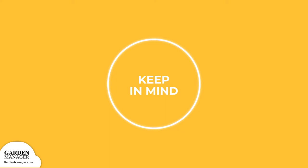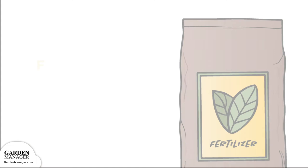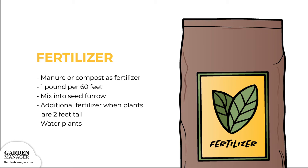Step 6 — Fertilizer and/or mulching: since corn is a heavy feeder, you'll need to use manure or compost as well as fertilizer. You can use 1 pound (500 grams) of a complete organic fertilizer per 60 feet (6 meters) of row, by mixing it thoroughly into each seed furrow. When your plants are about 2 feet tall or have 8 to 10 leaves, reapply 1 cup of fertilizer for every 10 feet of garden row. Scatter it evenly between the rows, mix it with the soil, then water your plants.